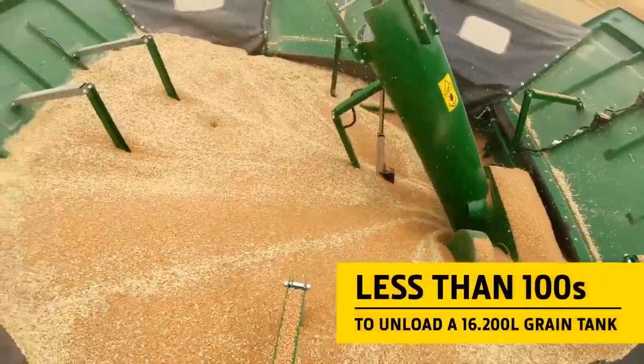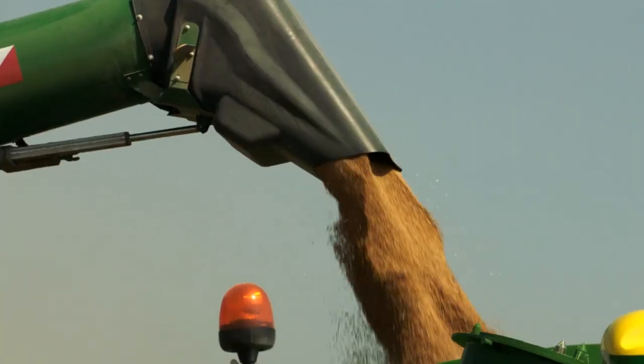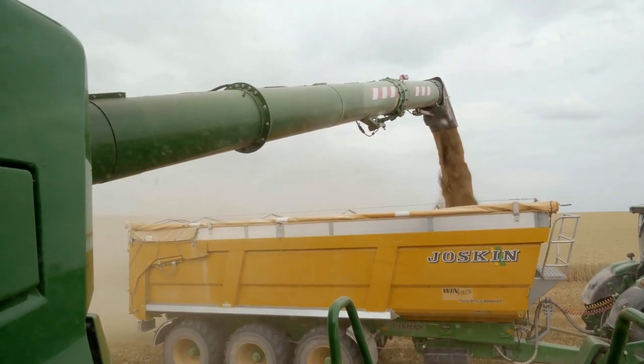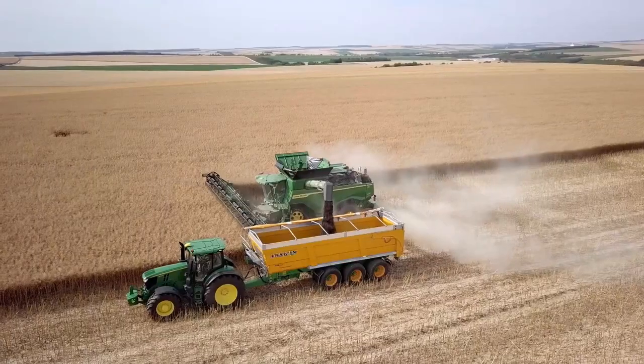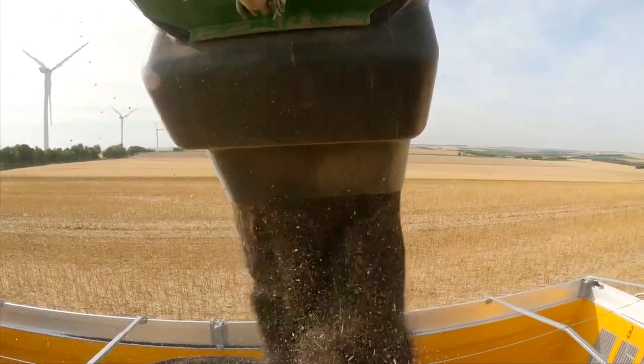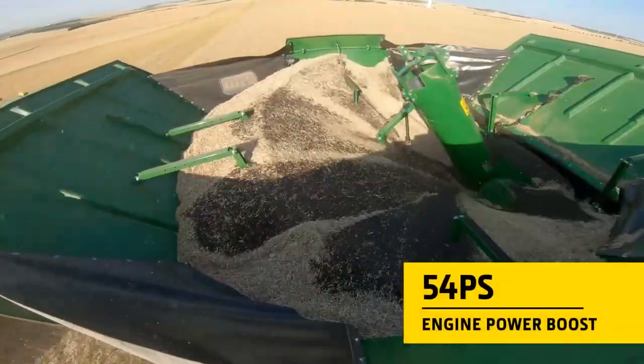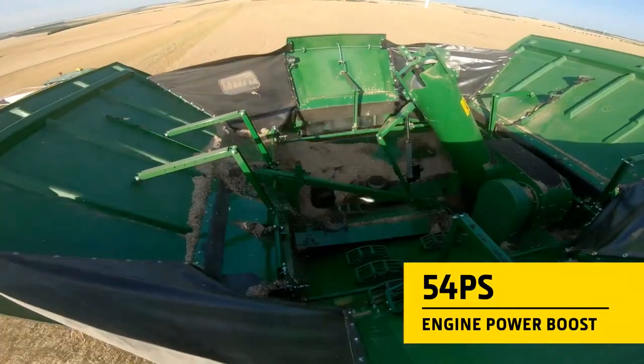The combination of a huge grain tank and an unloading rate of 186 litres per second keeps your harvest logistics running smoothly. There's no need to slow down either, as the engine's electronic management system provides a power boost of up to 54 horsepower.